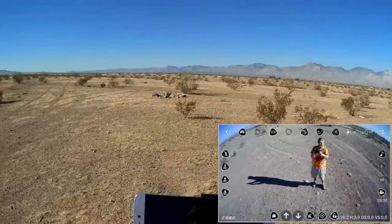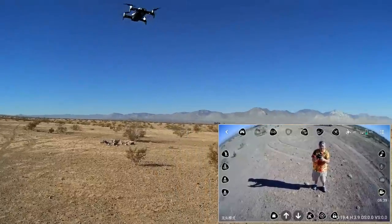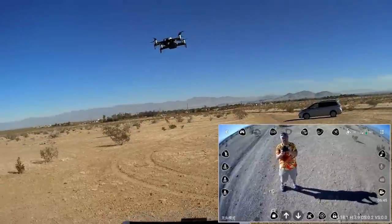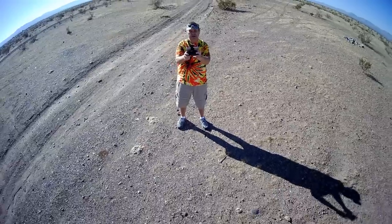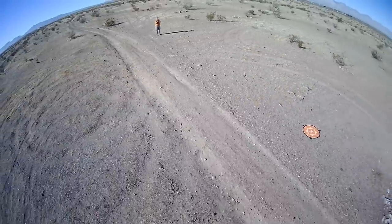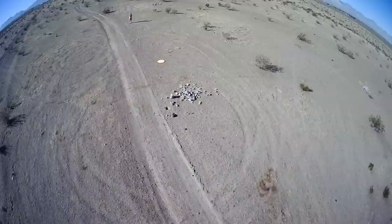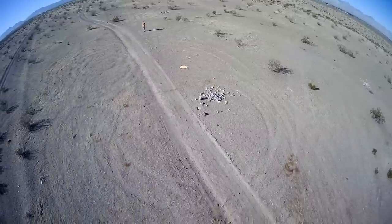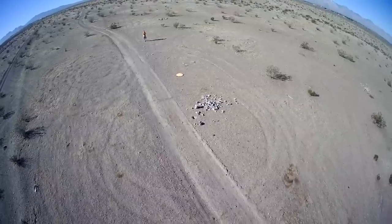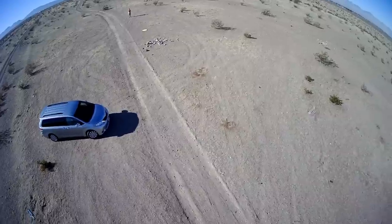Let's go into headless mode. Headless mode is activated. I get in the picture, push forward and up for a nice shot. Then coming out of headless mode — headless mode is deactivated. Pushing forward to make sure it's coming in.